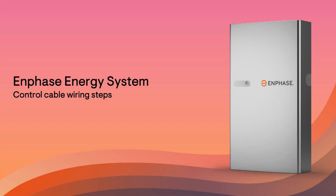This video details important steps for correctly wiring communication control cables between each device within an Enphase energy system.